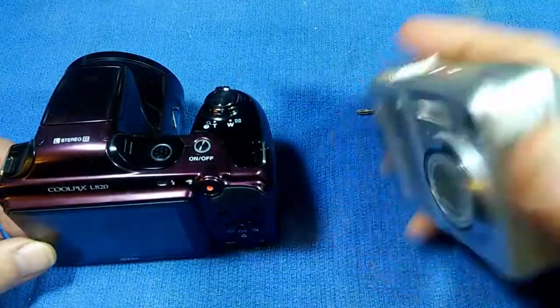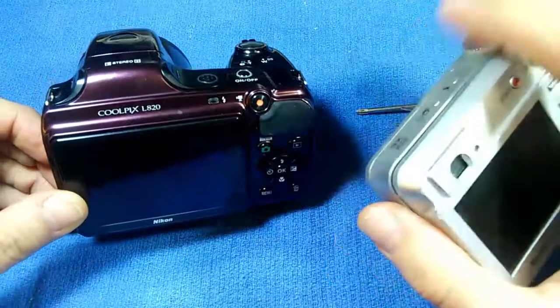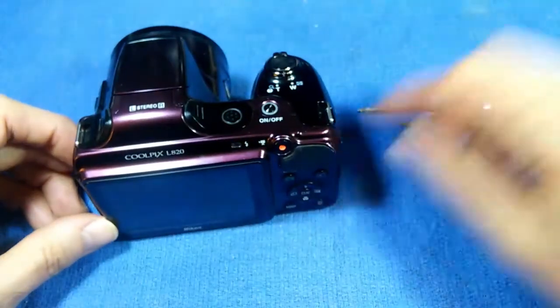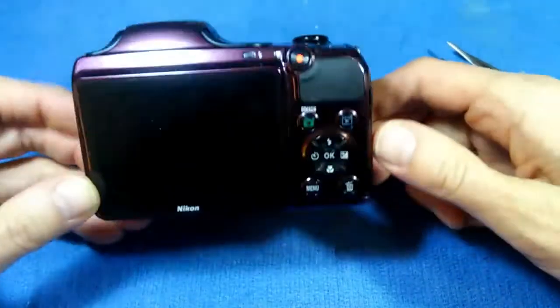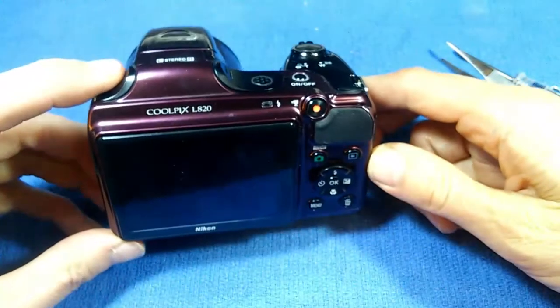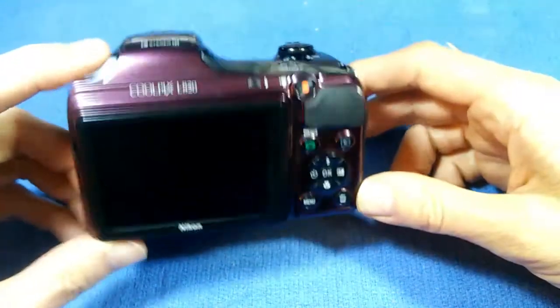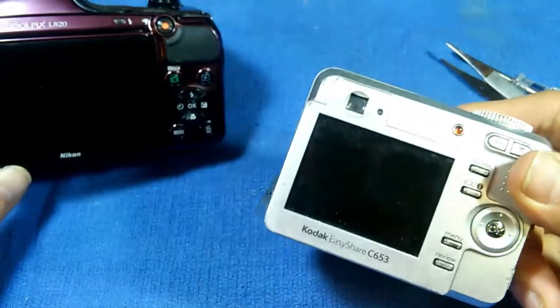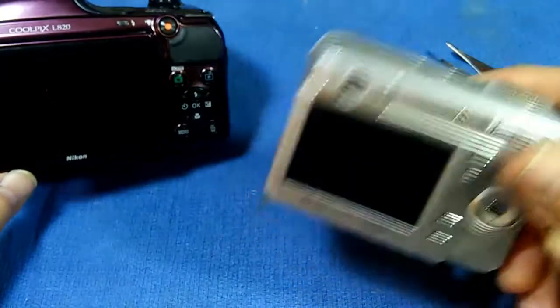One thing I like to do is take a second camera and shoot pictures as you're going. When you have to reassemble the device, sometimes you can't remember exactly what went where — particularly if you have to order a part and it comes in two weeks later. But if you've got a photographic record, it can really save your life putting the thing back together.